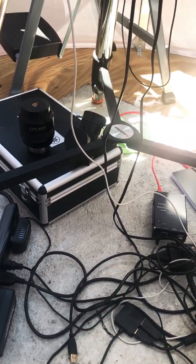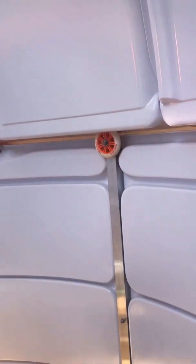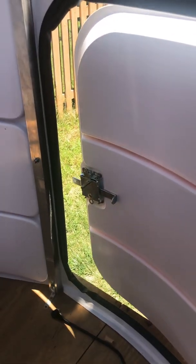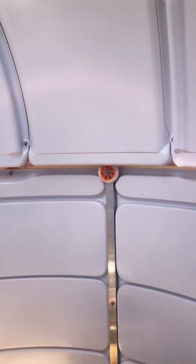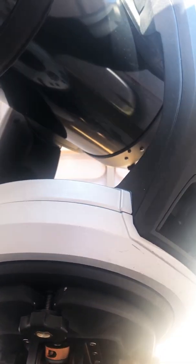So here is my telescope and observatory, and there's the door — it's very solid. Let me rotate one more time for you. Nice sky outside! Thank you for watching, and let me know if you have any questions, suggestions, or comments.